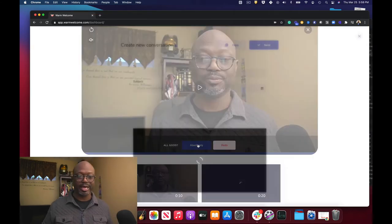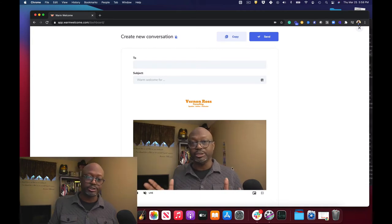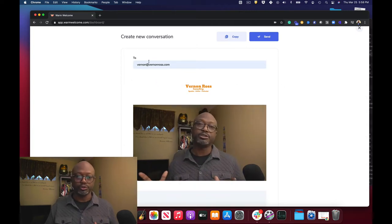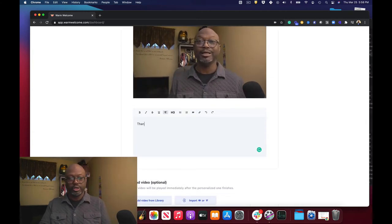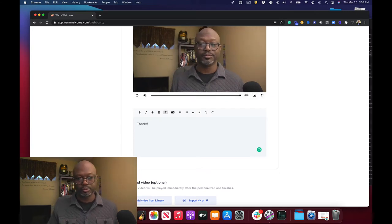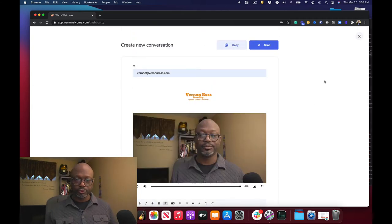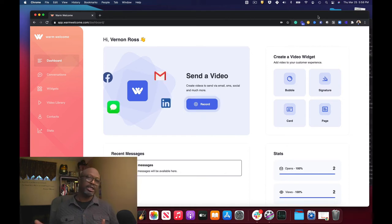Once that's done, basically what you get is a video you just created. You can go and send this to someone — whatever the subject line is, that's it. You can do a second video if you wanted to, add a video from the library, or import it from YouTube or Vimeo, which is really cool. Then you just create, send, and that's it — that's the conversation. I've just sent a conversation, and as you can see I've got a new video reply right here, which is really cool.